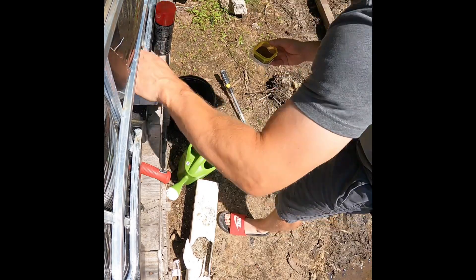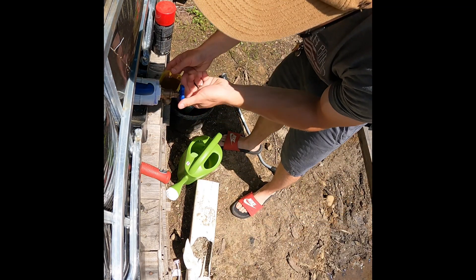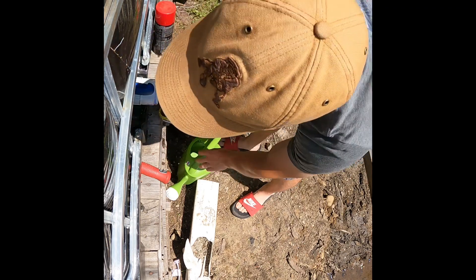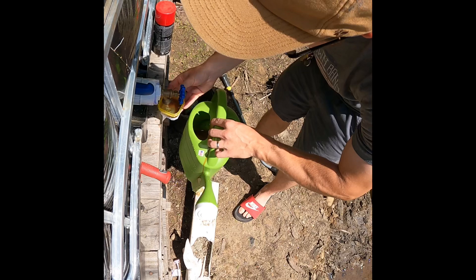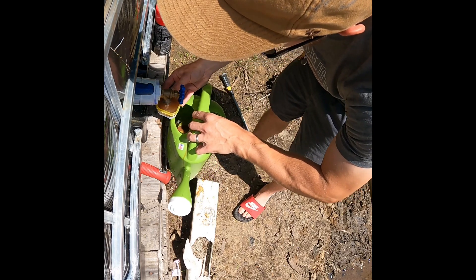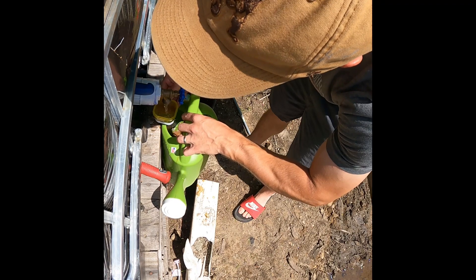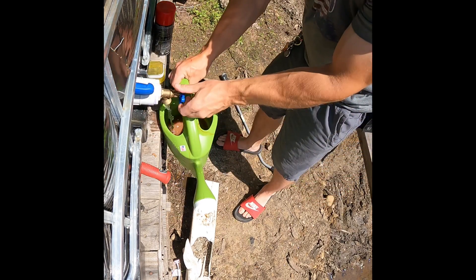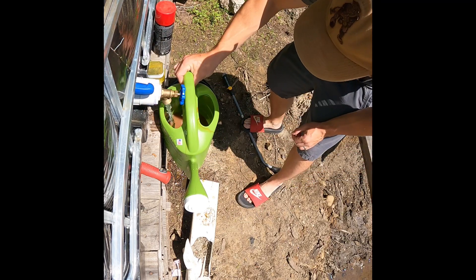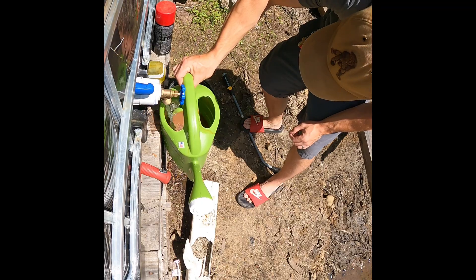We're going to turn on our IBC tote here, get a little bit of water going, and then pour this mix in. We'll make sure we're getting all of it out of our mixing cup. Then we'll fill this up to the one gallon mark.